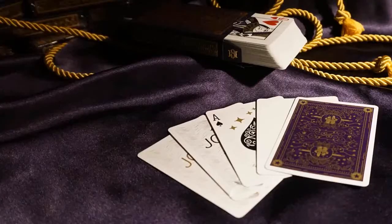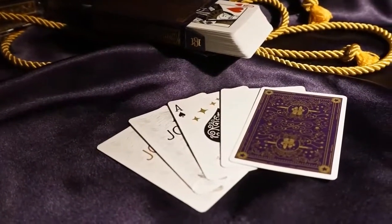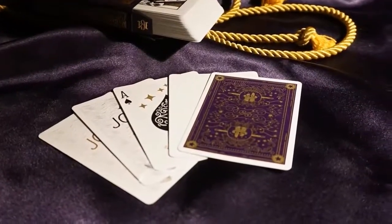Inside the tuck you'll find 56 cards made up of two jokers, a custom ace of spades, 51 number cards and court cards, a blank face card, and a double backed card.